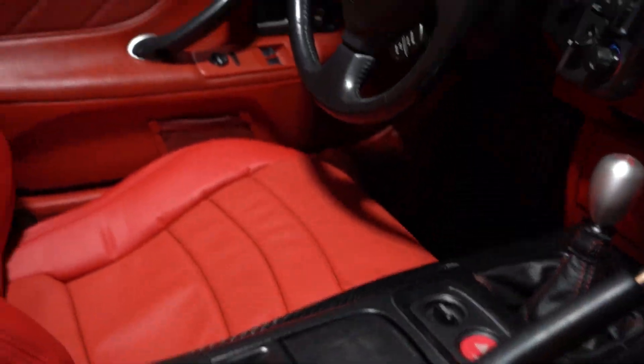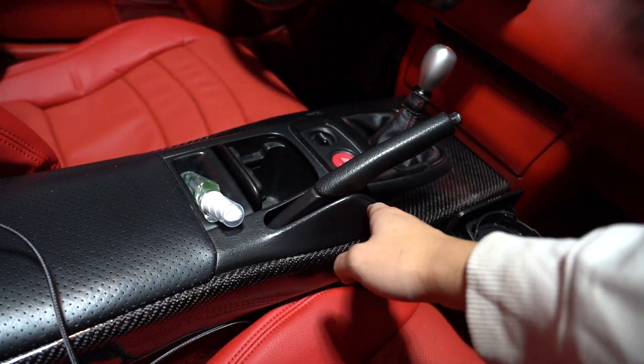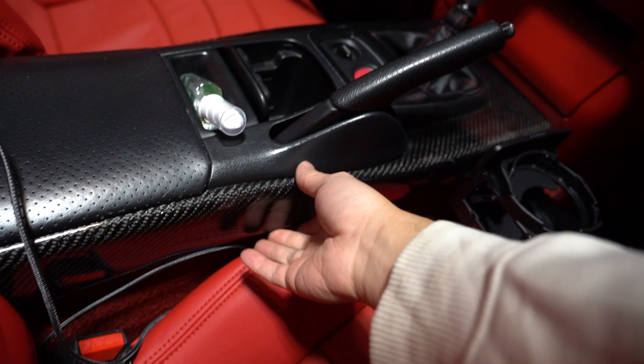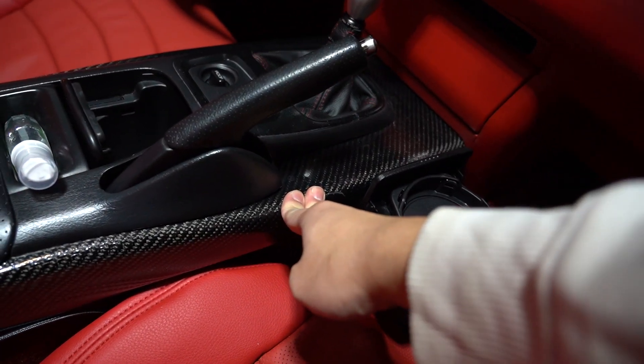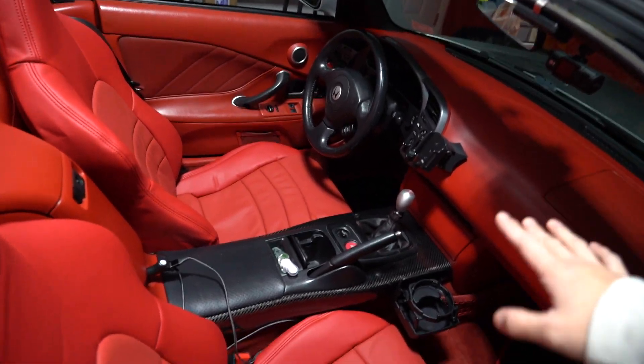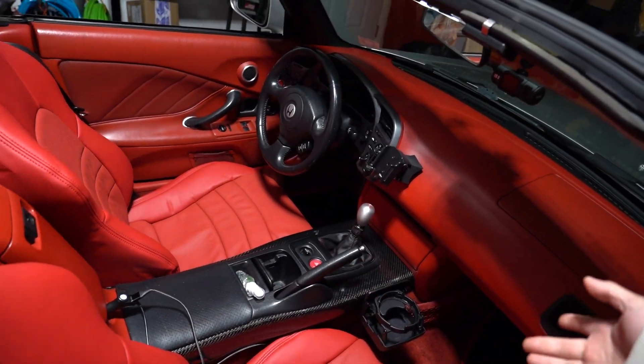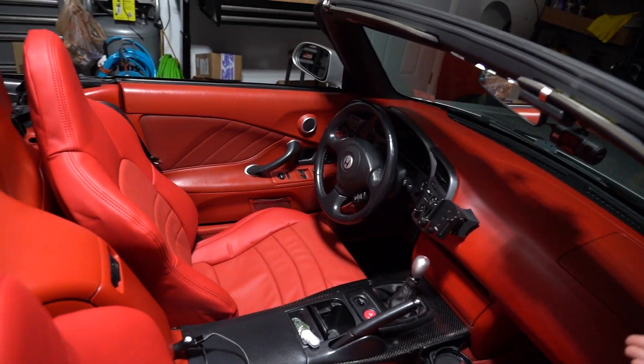This is an AP1 center console cover. You can see here we have one cup holder and it's a little small, and beneath that this came with a carbon fiber cover which, in my opinion, is a little ugly to put it simply. So we're gonna be replacing these two with AP2 versions that are gonna be a little nicer and bring back the red of the interior. Normally on an AP1 this would be a red carpet, so we're gonna be upgrading to a leather one that's going to be softer on the hands.